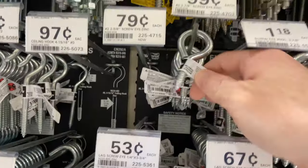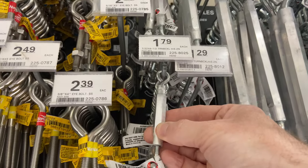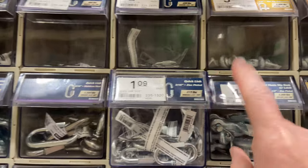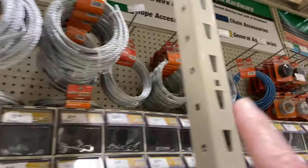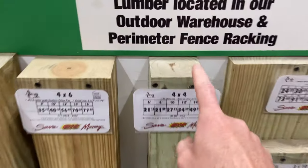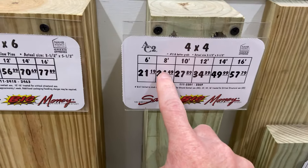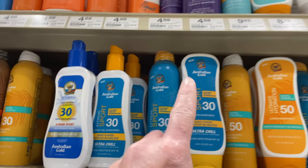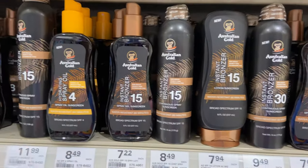A few of these guys, a few of these, one of them a little bit longer, one of these, maybe two, some screws, a few of these, some cable, maybe some of the skinnier stuff and four by fours, a couple of those — going with the eight-foot ones. Planters, outdoor lights, zip ties, sunblock and maybe some with the bronzer, in case you're working on that beach bod — it's summer.